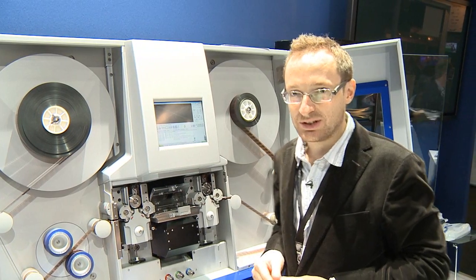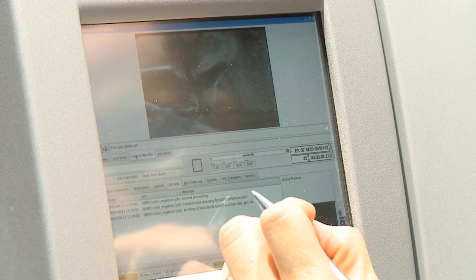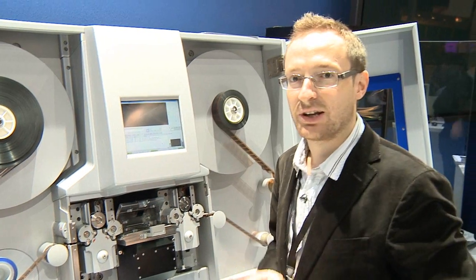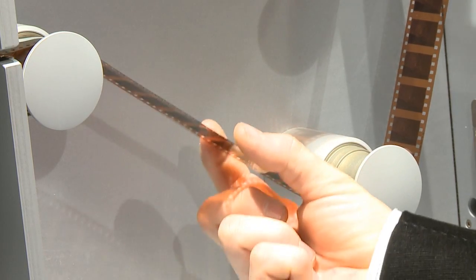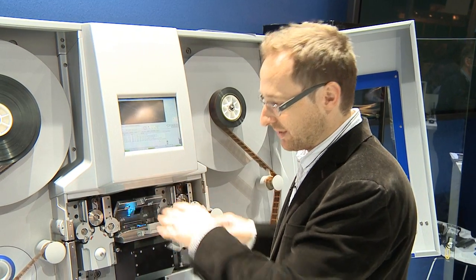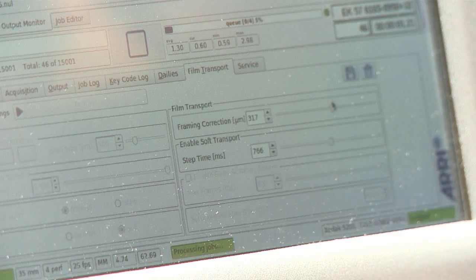This is why we introduced a soft archive mode. With this soft archive mode, it's now possible to scan the same film in a very gentle way. We reduce the film tension, we reduce the transport speed, and with this we can transport film with up to 3.5% shrinkage.